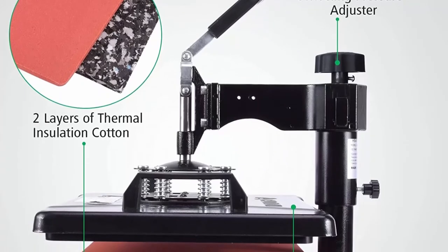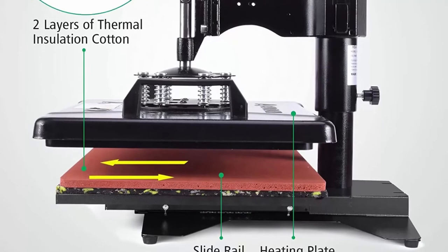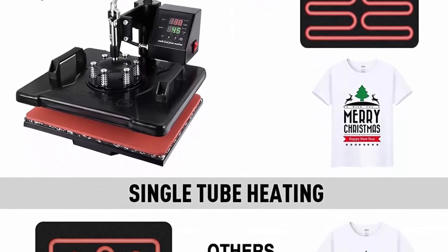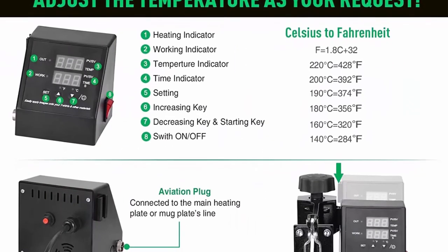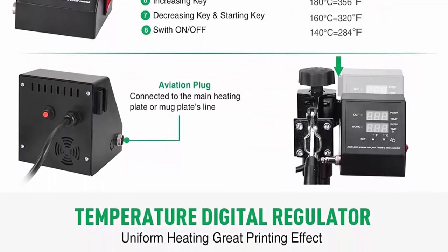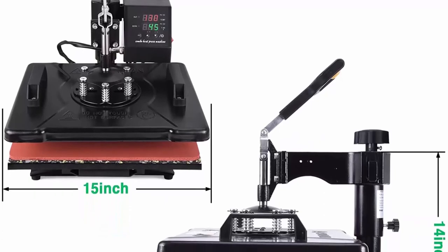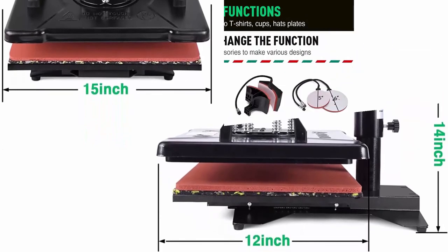The 12x15 inch full 360-degree rotation and swing-away design allows the heating element to be moved safely aside, reducing the chances of unexpected accidents. Voltage: 110V; temperature range: 0–482°F (0–250°C); time range: 0–999 seconds. The digital controlled box lets you set temperature in Fahrenheit or Celsius, stops heating when preset temperature is reached, and sounds an alarm when time is completed. The full-range pressure is adjustable via a knob according to material thickness, with a detachable lower platform for easy element exchange and a removable silicone pad and cotton pad.